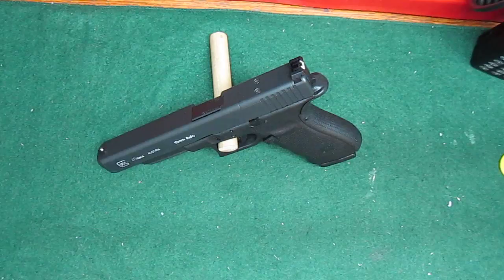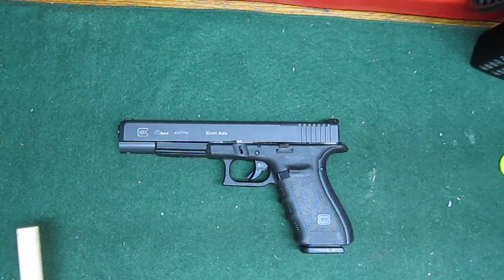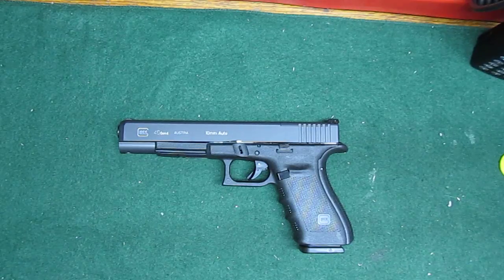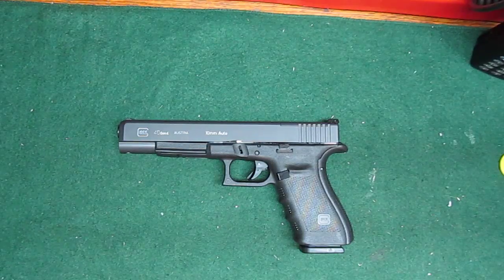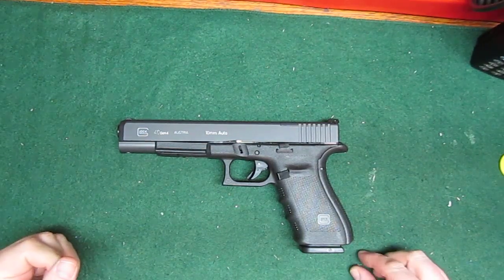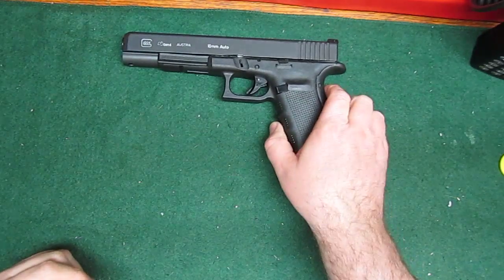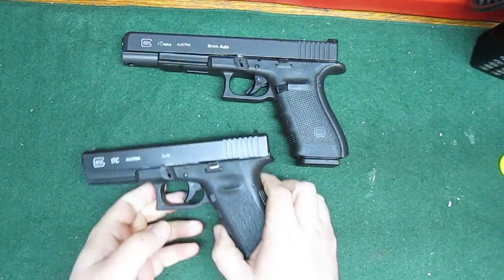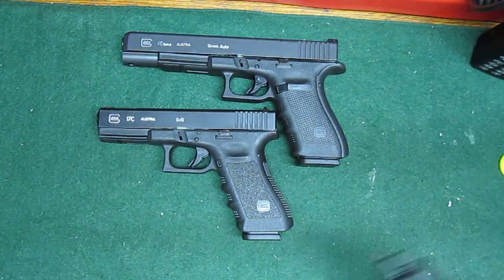But what I just received today was this behemoth. This is the G40 — just got it today. Just took it fully down, gave it a clean, and put it back together. This thing is just a freaking monster.